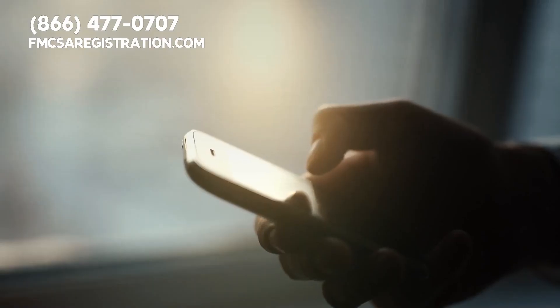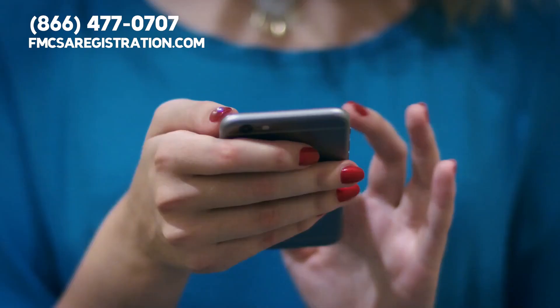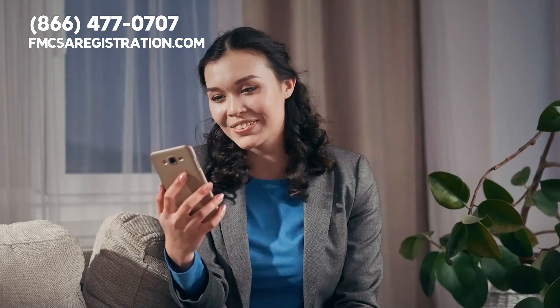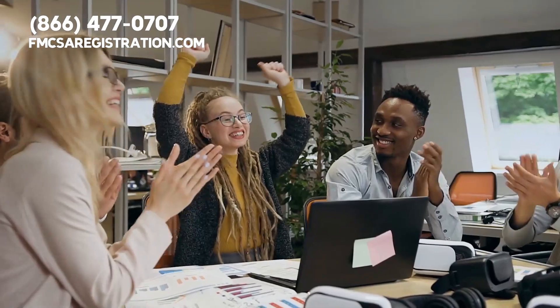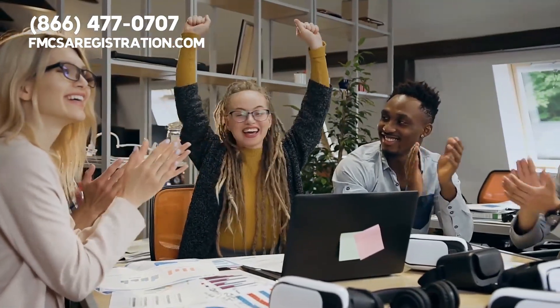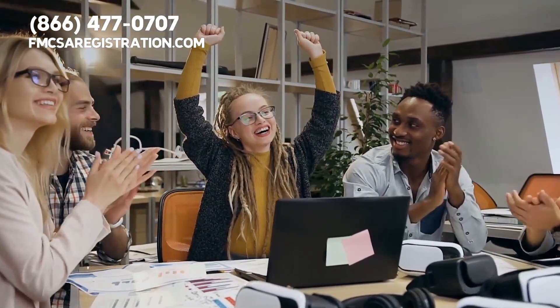To get started, please give us a call right now at 1-866-477-0707. We look forward to helping you register your semi so you can cruise from state to state with ease.